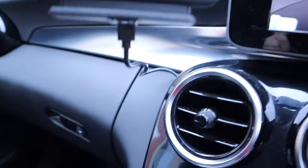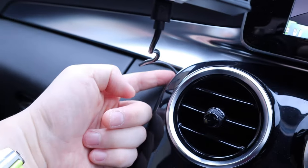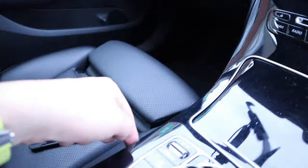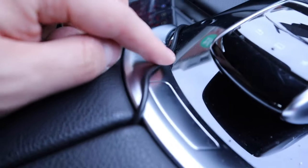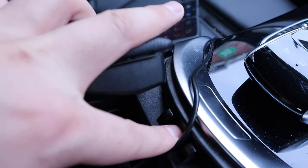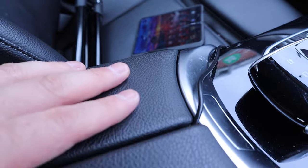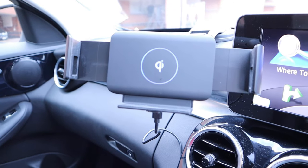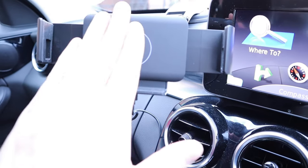I'm very happy with the placement. For cable routing on the C-Class, I connect the USB-C cable and pull it out this way. There's a pocket here where you can put a USB slot — just tuck it in between and it's nicely sealed. We hardly open that pocket anyway.